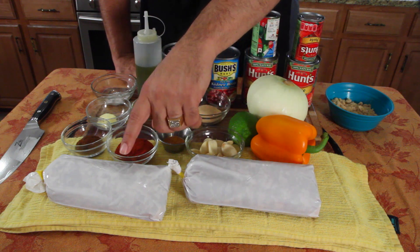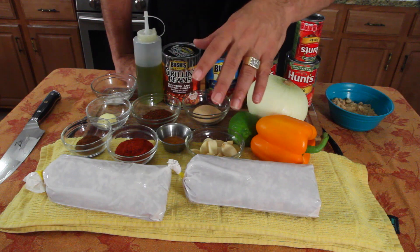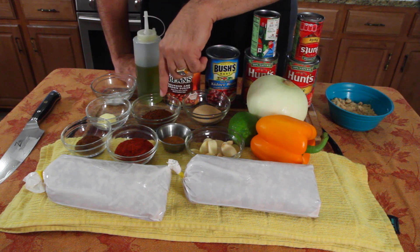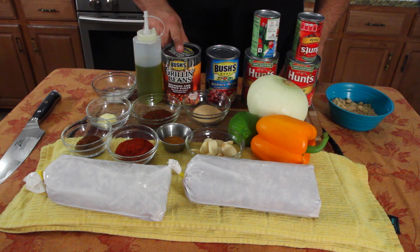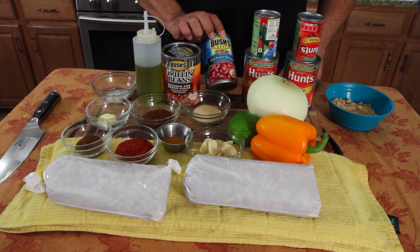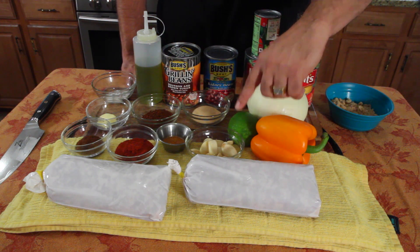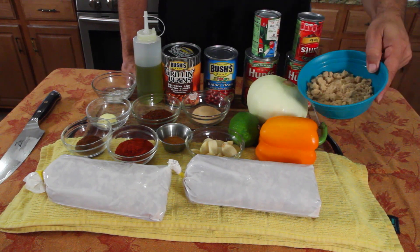So let's start explaining what we got here. This is ground pork — fresh ground pork. You can replace it with any meat: bison, beef, venison, whatever you like. We've got chili powder, smoked paprika, cayenne pepper, butter, red pepper flakes, garlic, a mix of salt and pepper, oil, grilling beans — these are Bush's grilling beans, you can use any kind you want. I've got the kidney beans, two tomato sauces, two tomato paste, a big old onion. We're going to use lime juice. And I have a beautiful orange bell pepper and some brown sugar.